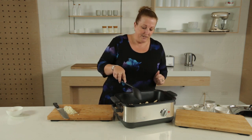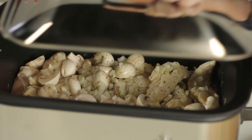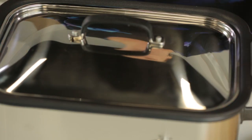So what we have to do then is just give it a little mix around, pop the lid on, and leave it to cook for four hours.